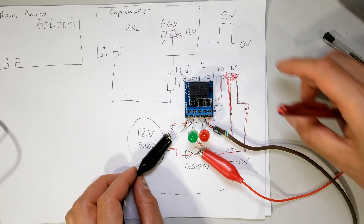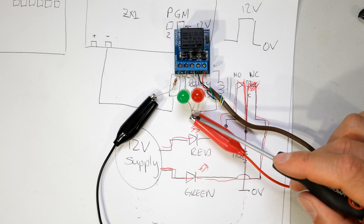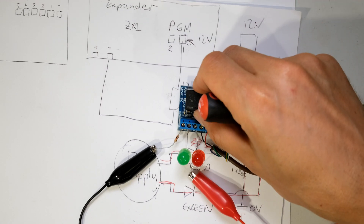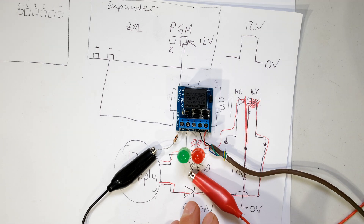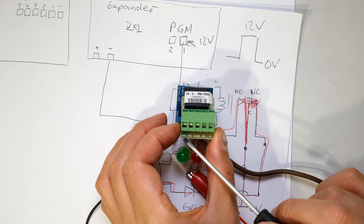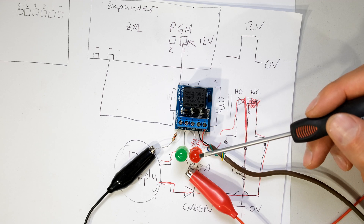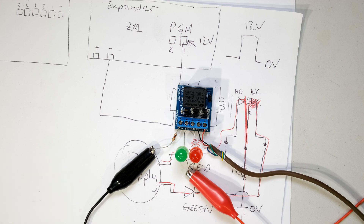I've actually wired it here to make it simpler. The positive legs of both LEDs are connected together. The negative legs each go to a different terminal on the relay: green to normally closed, red to normally open. Underneath the wire it says NC for normally closed. If you're using the IDS one, it shows normally open, normally closed, and common. Both LEDs need current-limiting resistors - I've put a 1 kilohm resistor there so the LEDs do not pop. If you connect an LED directly to a 12 volt supply without a current limiter it will blow the LED.